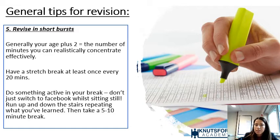Tip five: revise in short bursts. Generally, an individual's age plus two is the number of minutes you can realistically concentrate for effectively. I recommend 20 to 30-minute bursts of revision — research has proven this is much more effective than sitting for hours on end. If students can do 30 to 40 minutes, maybe two bursts a day, that's maintainable over weeks or months.